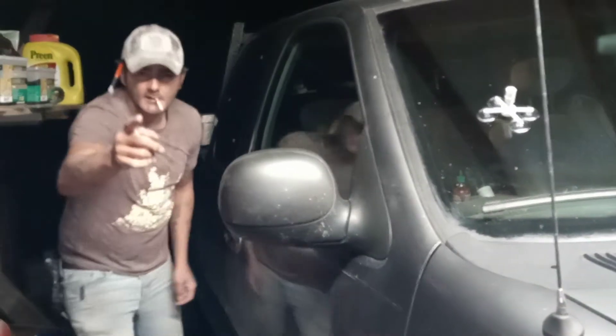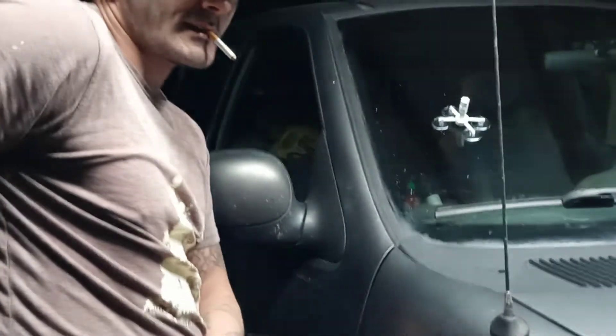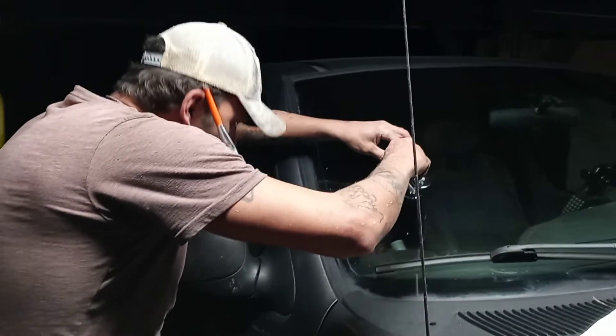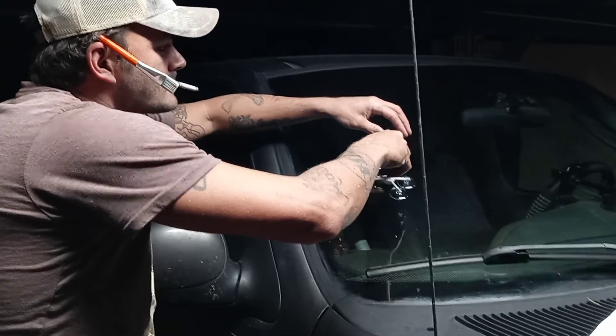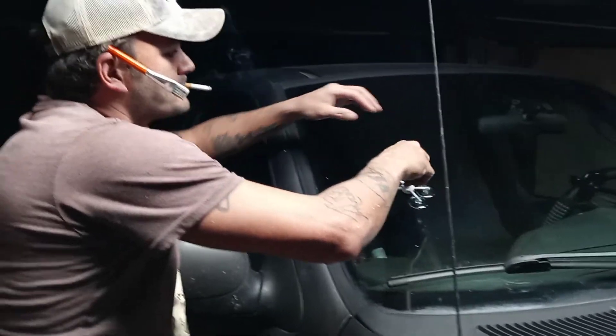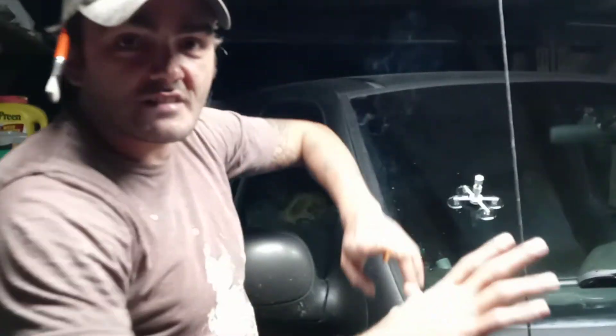Turn the light off — you're blinding the heck out of me. So I'm going to do it again, put more resin in here. For the most part, you just keep shoving resin in that hole until when you look from the inside it looks good.